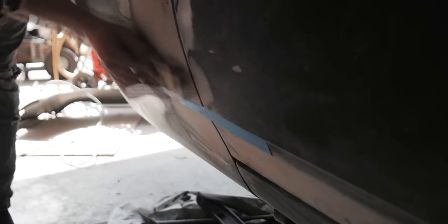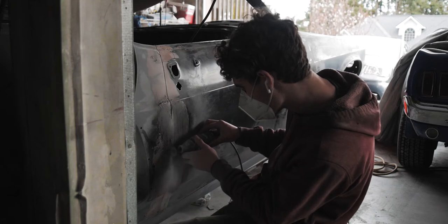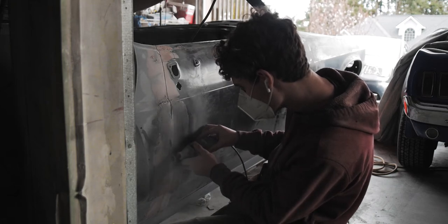Once my gaps were completely sanded, I took a Dremel with a small cutoff wheel and tried to do the best I could to find where the gaps were.